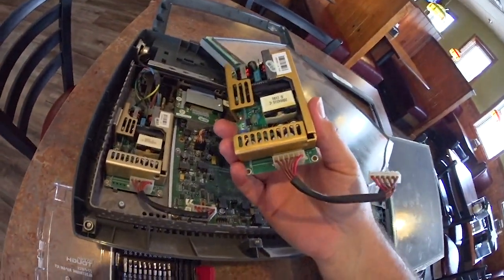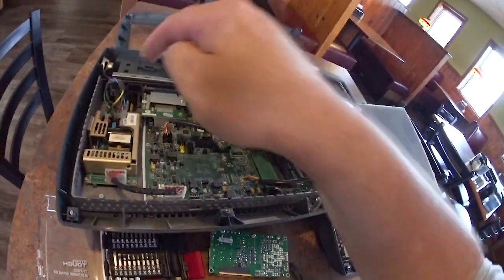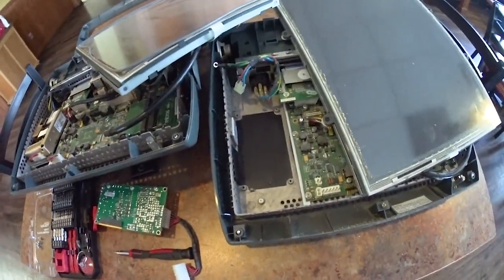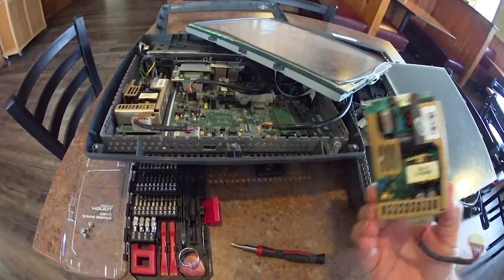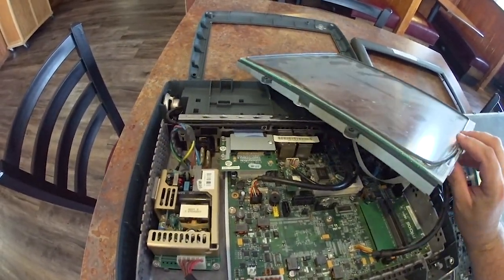These are the power supplies. This supply is coming out of this good unit, and this is the old supply that came out of the failed unit. The hope is that it's the power supply, and that if we just do a supply swap, then everything will be okay. I just wanted to give you a quick tour of what the inside of one of these point-of-sale computers is like.